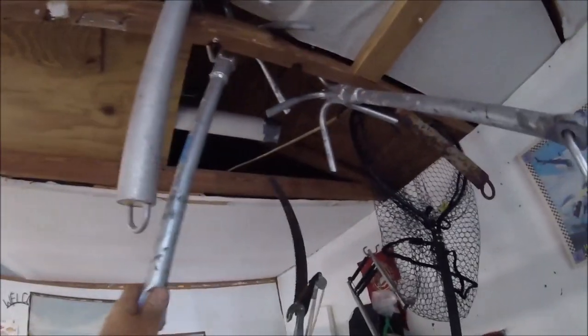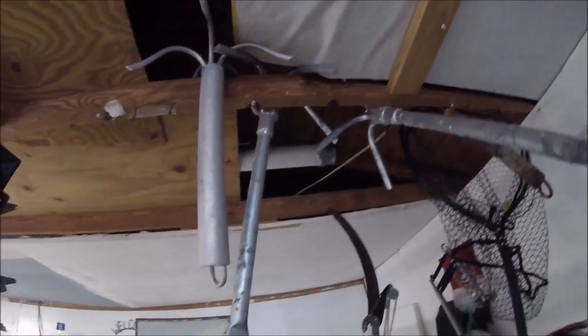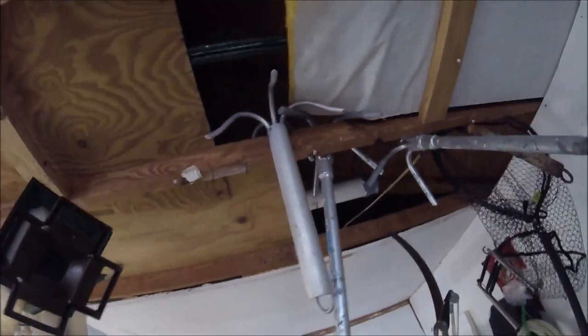Here are all my big anchors that hang off my bow — they're about 20 pounds. This one's a little light. I'm saving this one for when I get my John boat, my 16-foot flat bottom wide-body John boat. So this is going to be the project.